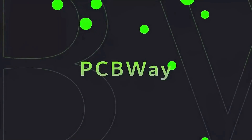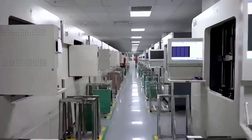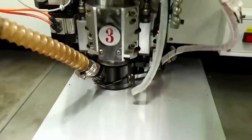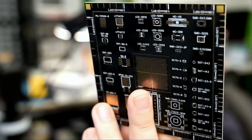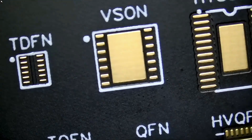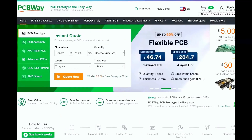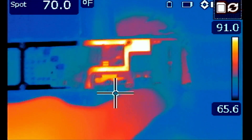Before we start the video I want to give a shout out to our sponsor PCBWay. PCBWay is a China Shenzhen-based PCB manufacturer and printed circuit board assembler with more than a decade in the field of PCB prototype and fabrication. They offer a wide variety of services including 3D printing, CNC machining, sheet metal fabrication, and much more. PCBWay is committed to meeting all your PCB needs — they offer quality, on-time delivery, and competitive pricing. One to two layer boards start at five dollars with 24-hour turnaround. Get an instant quote by visiting pcbway.com or click on the link below.